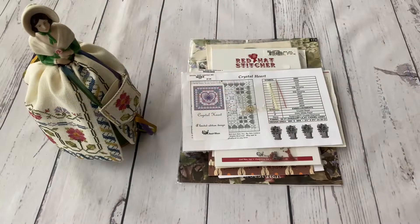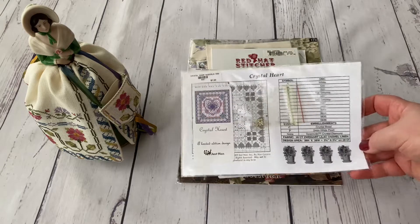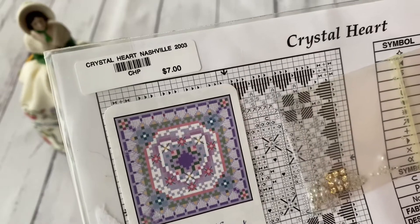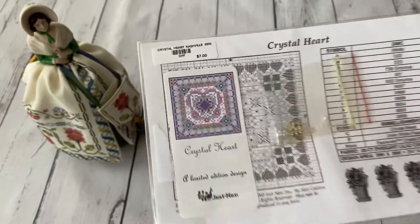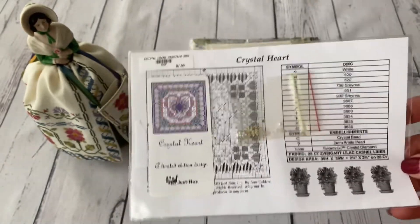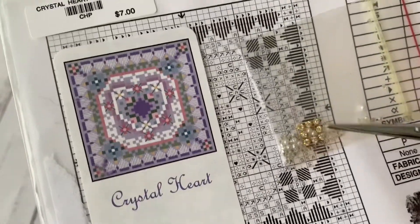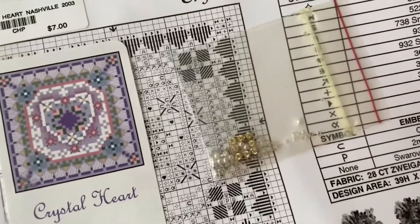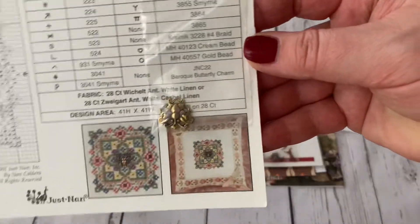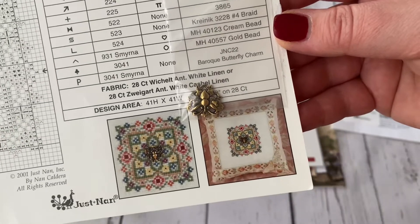Let me start with what I've been buying recently. I have two simple charts — the first is Crystal Heart, which was apparently released for Nashville 2003 and doesn't even have a cross-stitched finished example on the cover. I'm very curious to stitch this one because it has Swarovski elements. Then I bought one that has an embellishment pack and shows the cross-stitched design so you can see what it's going to look like.